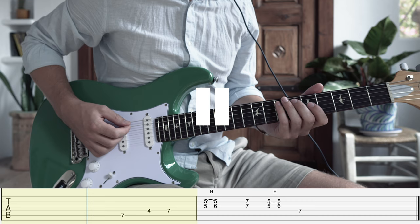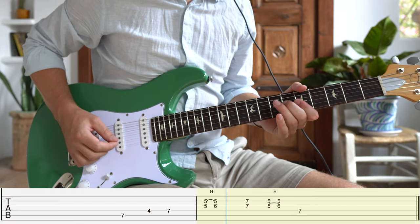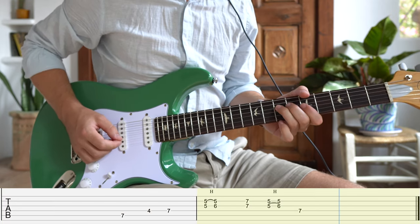This lick is a little different from the first three as we use the fifth instead of the flat five and use a hammer-on instead of the slide to get to our major third sound. If you really want to get your Stevie Ray Vaughan on, take this whole lick and change it up five frets so it starts off on the 12th fret A string for when the chord changes to the four chord, D.